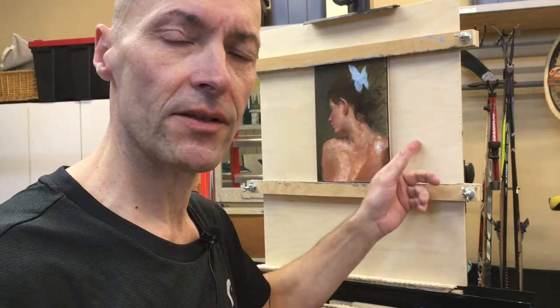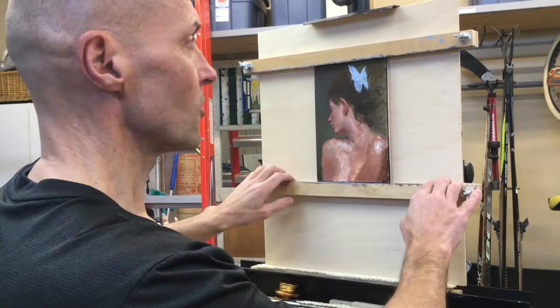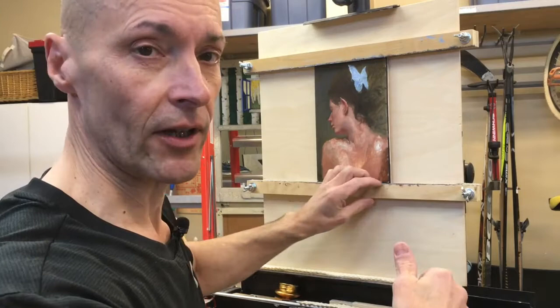I'm Juan Martinez and today I'm going to show you how I made this adjustable panel holder that fits on a different easel and you can easily accommodate a number of different sizes here. Both of these top and bottom stays move as you can see and they're quite infinitely adjustable.